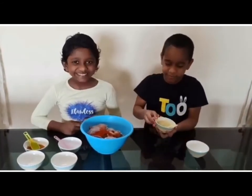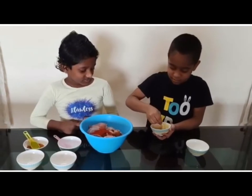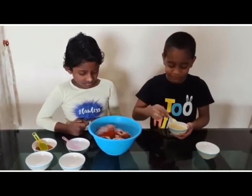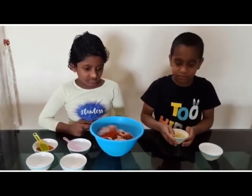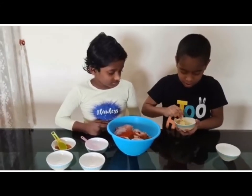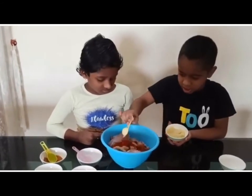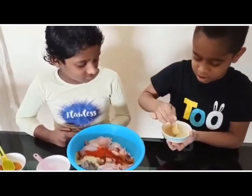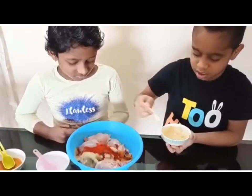Add 5 tsp of ginger garlic paste — 1, 2, 3, 4, and the last one 5.